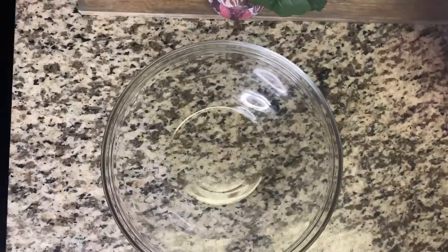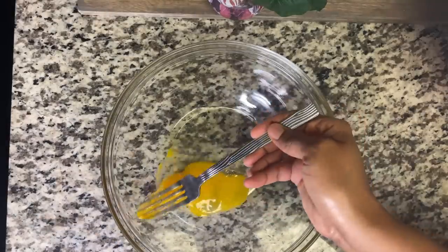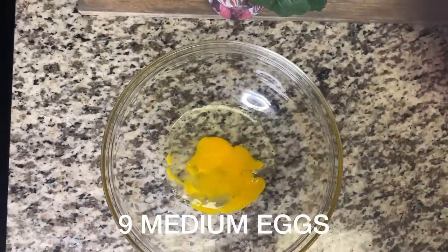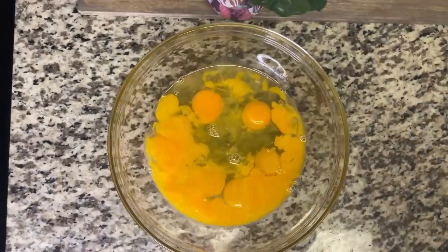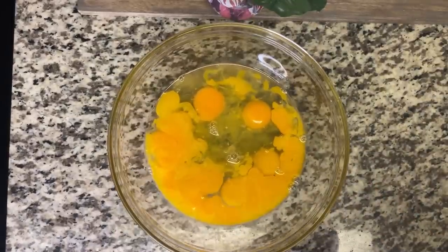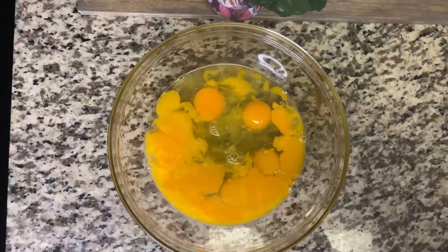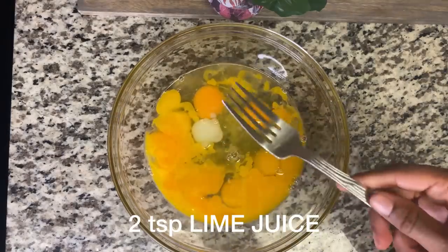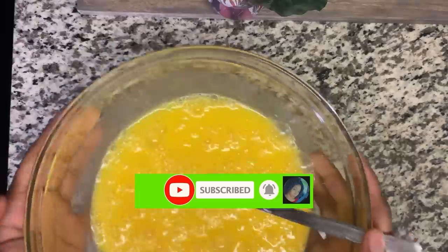Hi guys, welcome back to the channel! Today we're going to make a Christmas fruit cake — a nice moist black cake. First, we're going to start with the eggs. We're using nine medium eggs, done one by one, removing the eye from each one. Even though we're going to use lime juice, we still need to do this. I'll speed up the process and come back when finished.